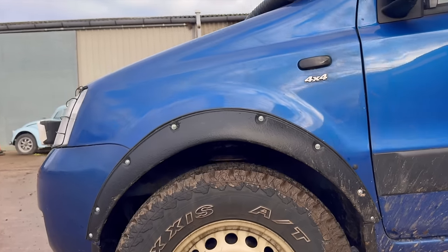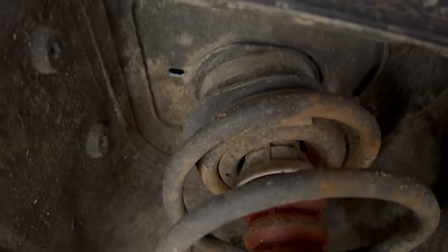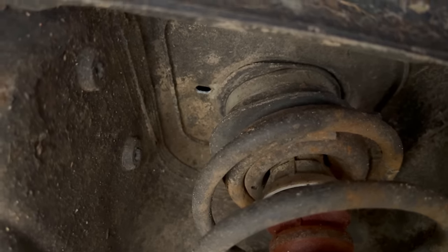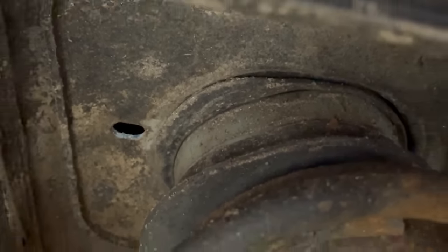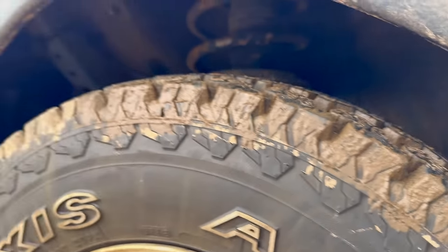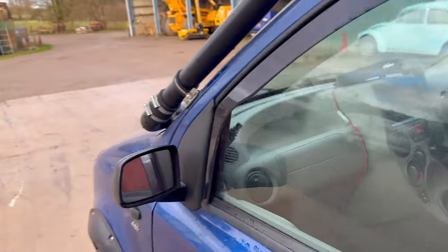At the front I've also fitted a lift kit — if I get the camera in there you can see there's a rubber block at the top which is a 20mm lift kit from eBay, but I've also fitted a nylon spacer in there as well. So in total I'm probably about 30mm of lift at the front, which is definitely needed if you're doing some off-roading.